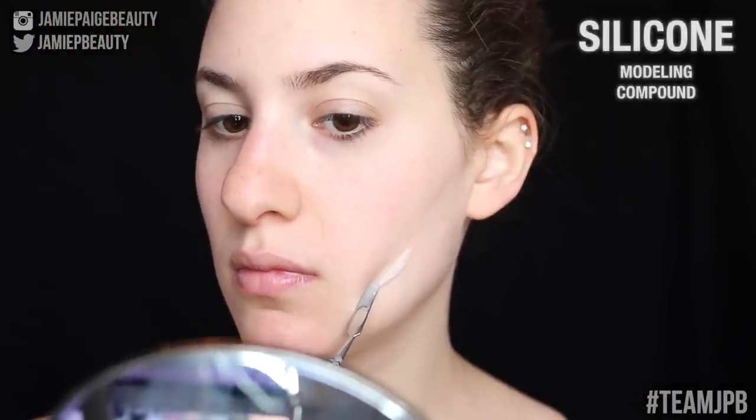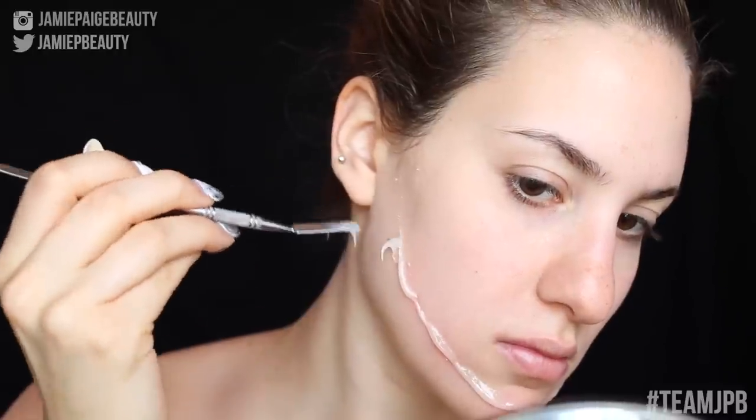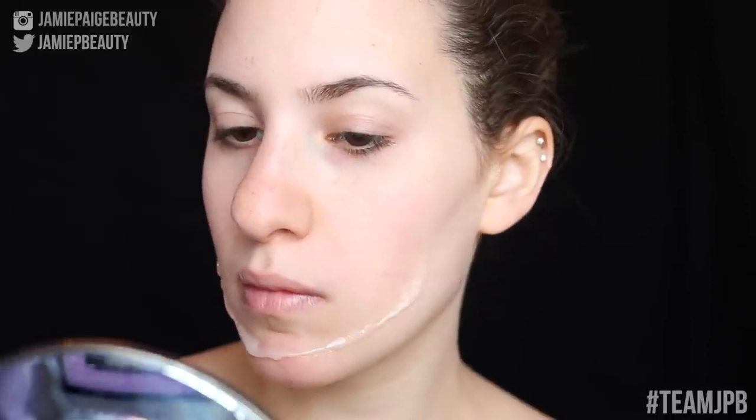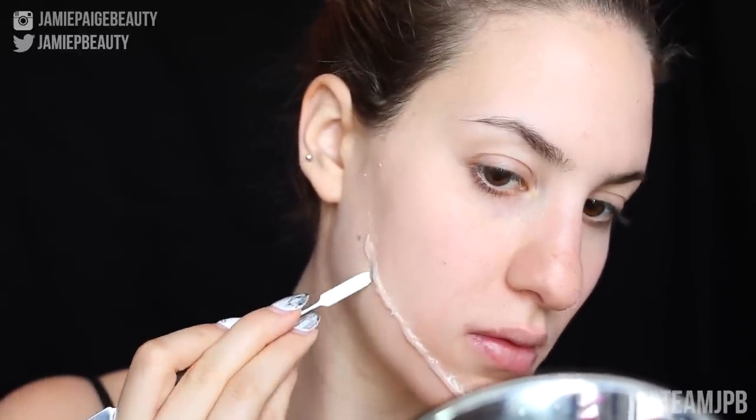Now time for the fun part. I'm taking a silicone modeling compound and using my spatula I'm going to apply that to my face in very small parts at a time so that I have as much control as possible. You want this to look as natural as possible — you really want to make it look like it's coming from your skin. Then I'm taking a brush soaked in 99% alcohol to smooth out the edges and help it blend into your natural skin.